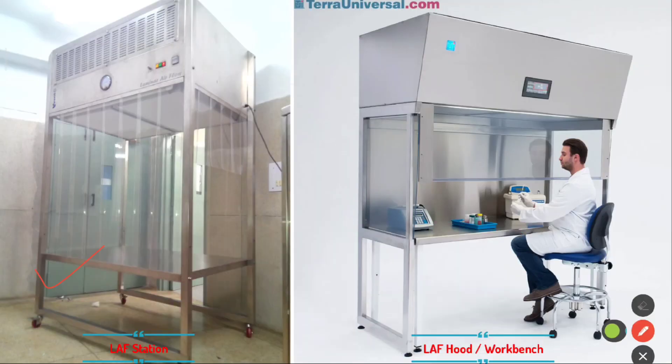This one is the laminar airflow station and this one is the airflow LAF hood or workbench. The working principle of both the laminar airflow workstation and laminar airflow hood or workbench is the same.